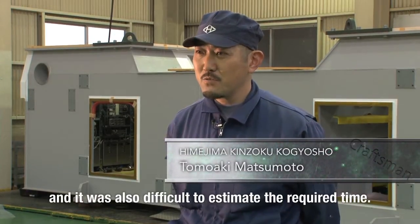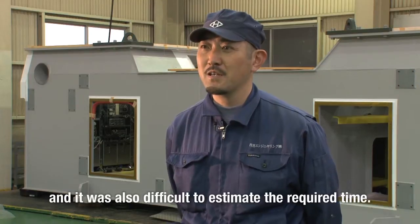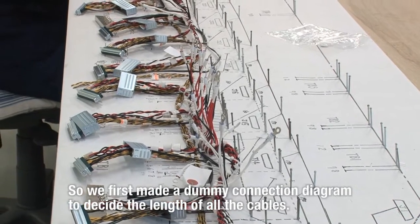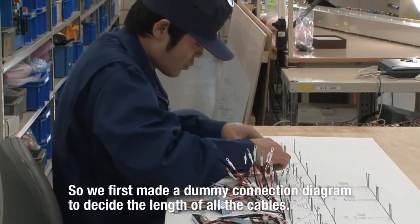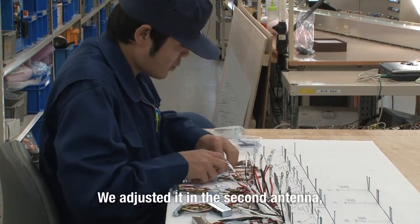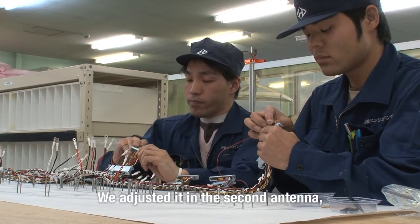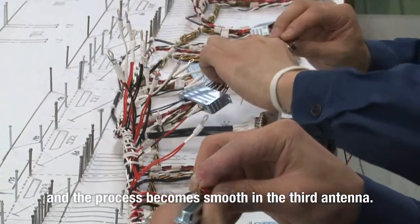重たいんですよ。狭いところにこの重量物というのが、一番苦労しましたね。1号機の時はあまり納期がなくて、これだけのボリュームをやろうと思うと初めての仕事なんで何日かかるかわからないということで、ダミーを作りまして、一本一本寸法の長さを決めていって、とりあえず1号機に組み込んだと。まだ1号機でケーブルが長い短いというのがあるので、もう一回訂正して2号機に活かして、2号機で確認してOKということで、3号機からは楽になりました。1号機・2号機でケーブルの長さが決まらなくて、結構苦労しましたね。